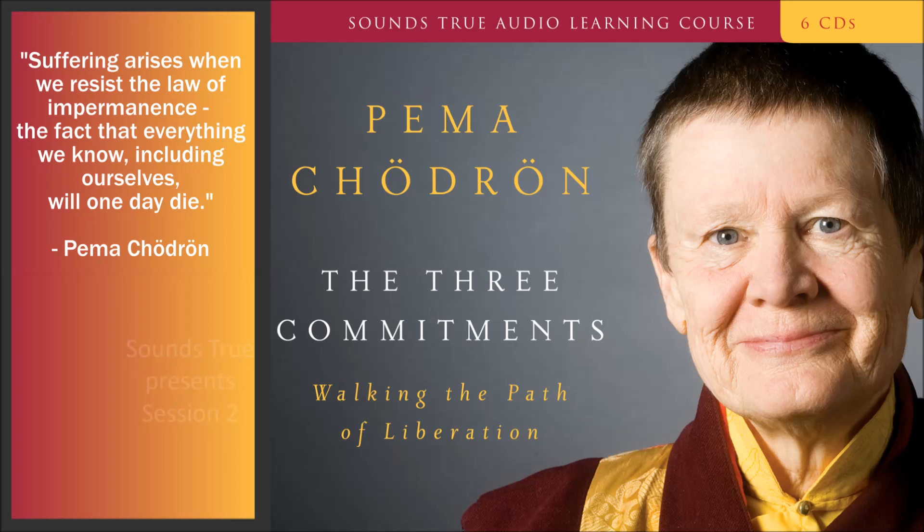Sounds True presents The Three Commitments, Session Two: Shamatha Meditation Instruction with Pema Chodron.